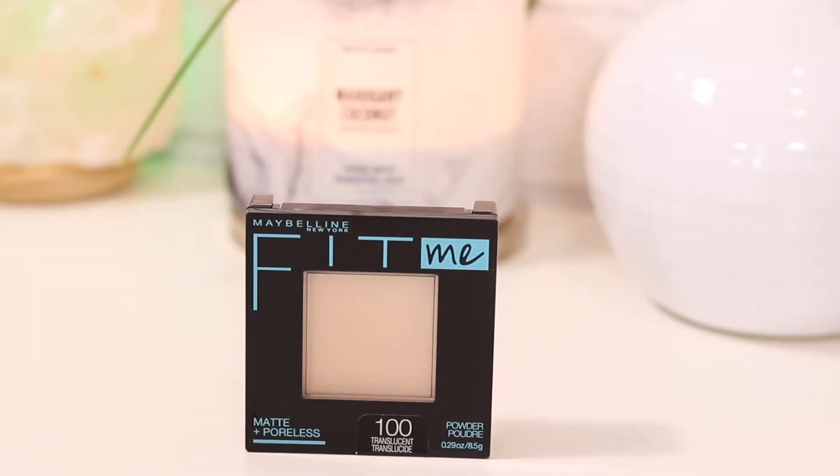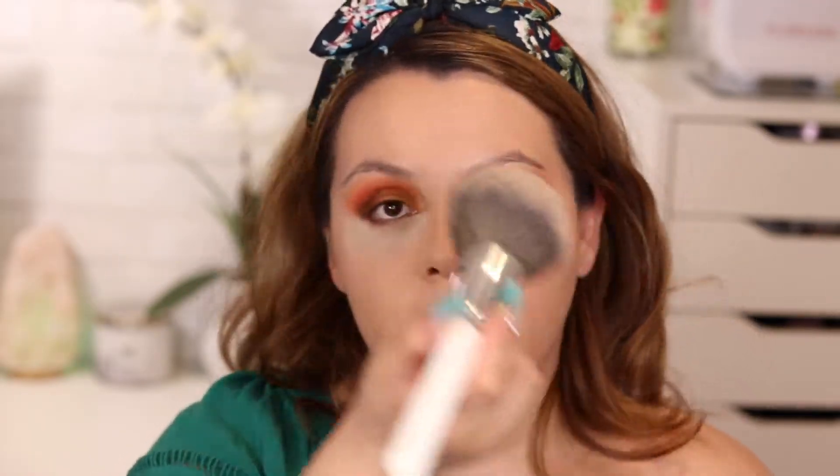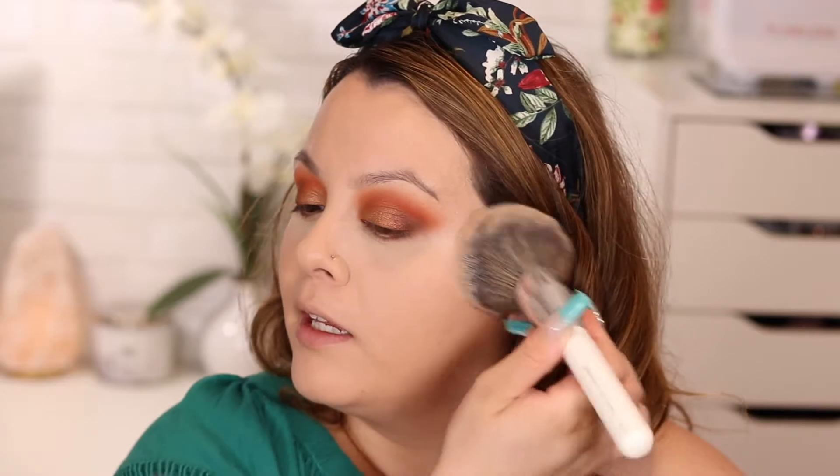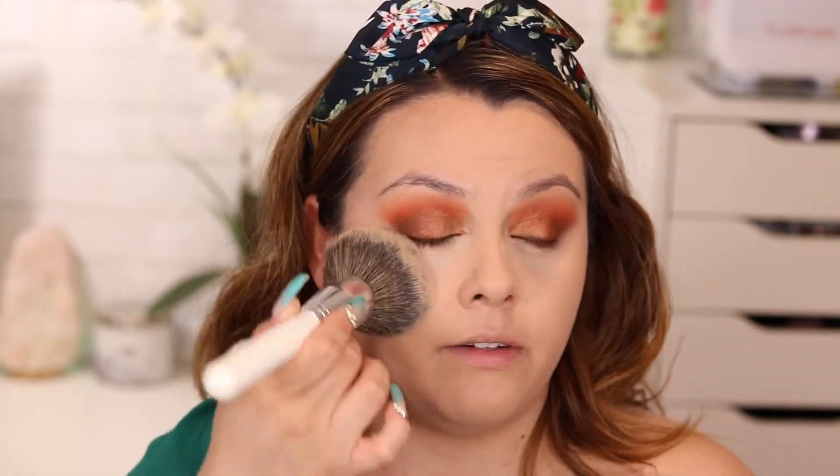To set the rest of my face I'm using the Maybelline Fit Me Matte Plus Poreless Press Powder in shade 100 Translucent, applied with the Morphe JH01 brush. I have combination skin and I've always set my whole face — I've tried not doing it and I just feel weird. You can customize this to your preference, but I personally can't skip this step.